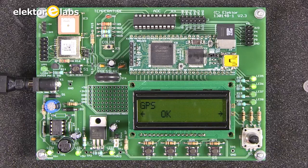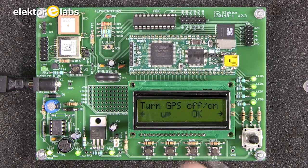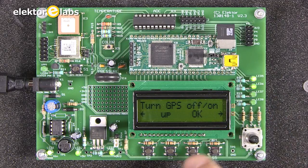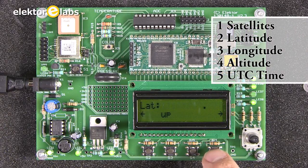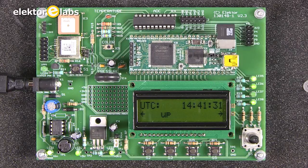If you use an external GPS, you should not mount the onboard GPS. In the GPS menu, this particular GPS must be switched on or off. It is already on, as you can see from the blinking LEDs. Currently we have no satellites, no latitude, no longitude, no altitude — but we do have UTC. The reason is that I am not in the right location to capture GPS satellites.